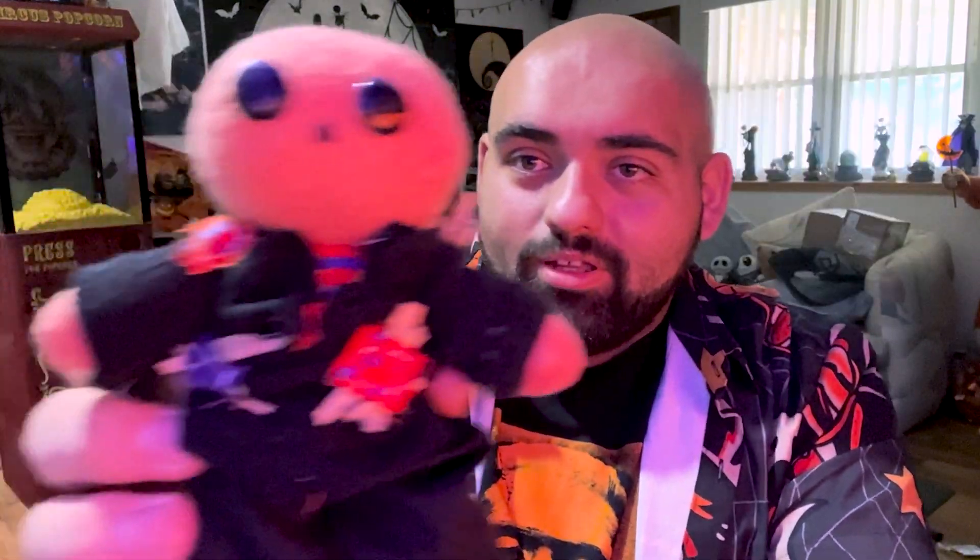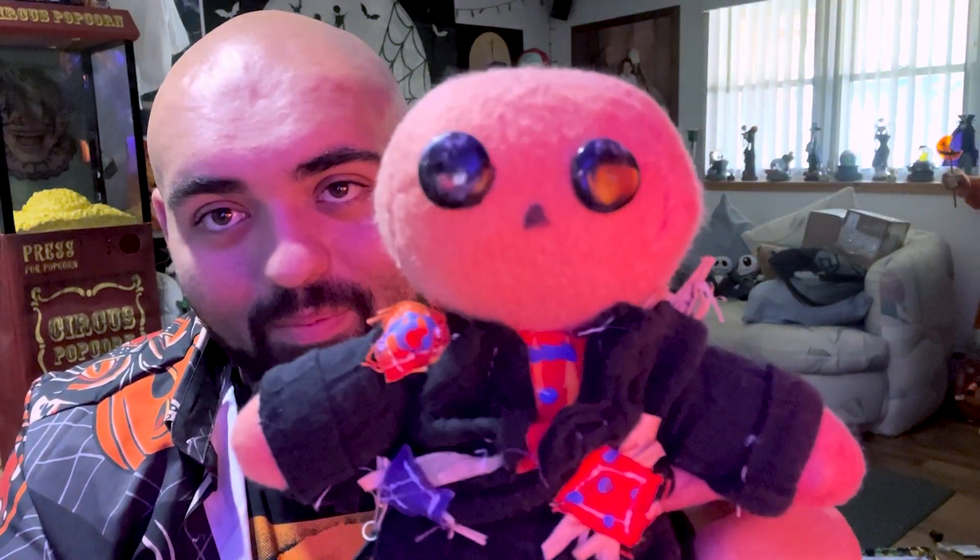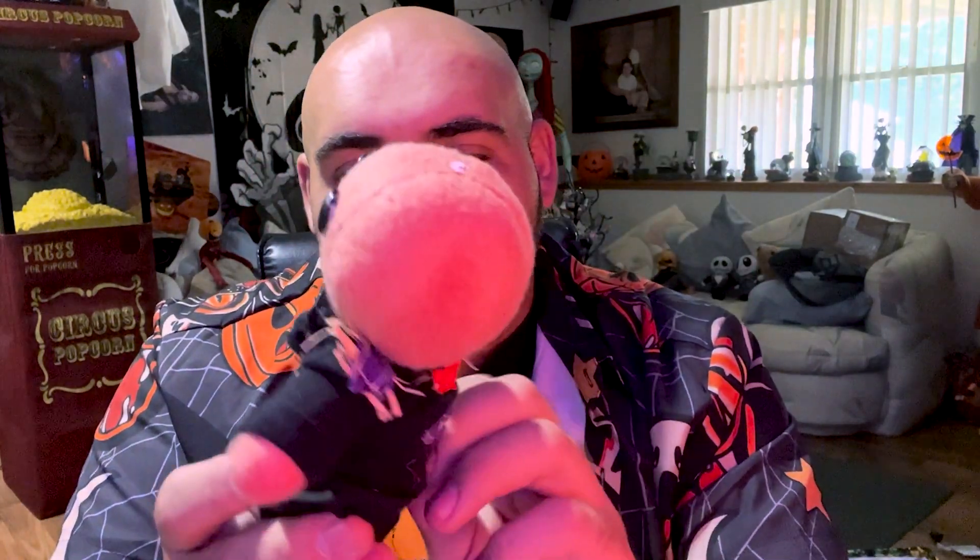Look how cute he is — look at the little detail! You can see his little suit, the little patches, his little feet, and his little pumpkin head. This is honestly so cute. The little hay strands, and just the suit in general — there's so much detail put into this little tiny thing. Even his shirt — he's got a plaid shirt. She made sure to give him all his little details.